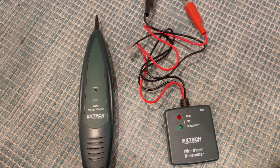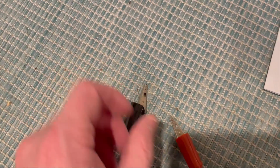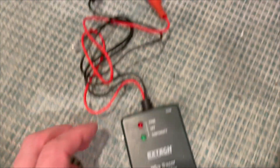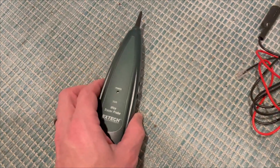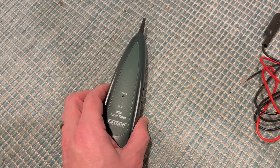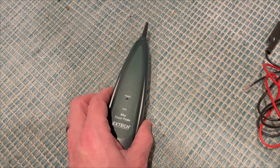These two components work together. You've got the transmitter with alligator clips — you connect those onto the wires that you're looking to trace, and the transmitter will send a signal through those wires. Then the probe can be used to trace down and figure out where those wires lead to, giving you an audible sound so that you know you're on the right path.